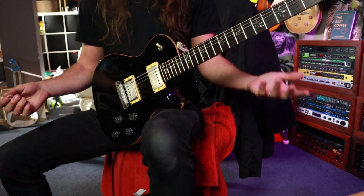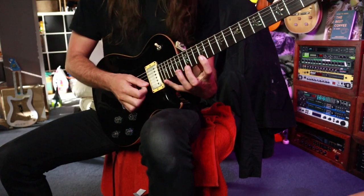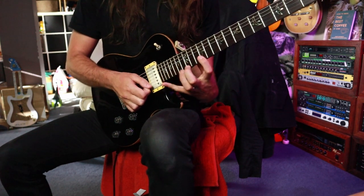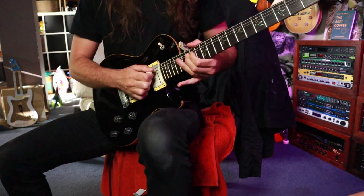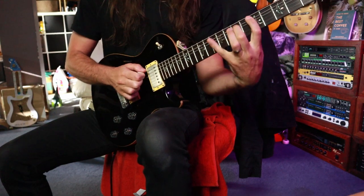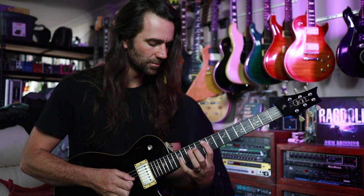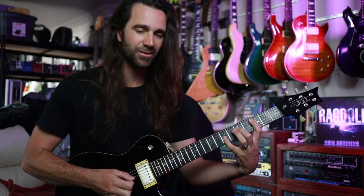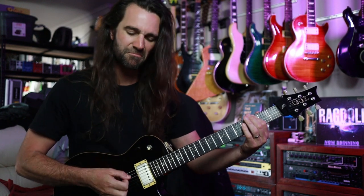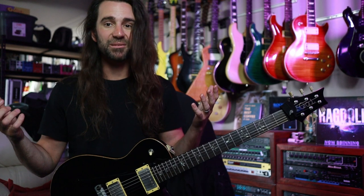Let me actually try and play something, maybe with some big stretches as well — something like this. [guitar demonstration] Generally I'm having a better time.